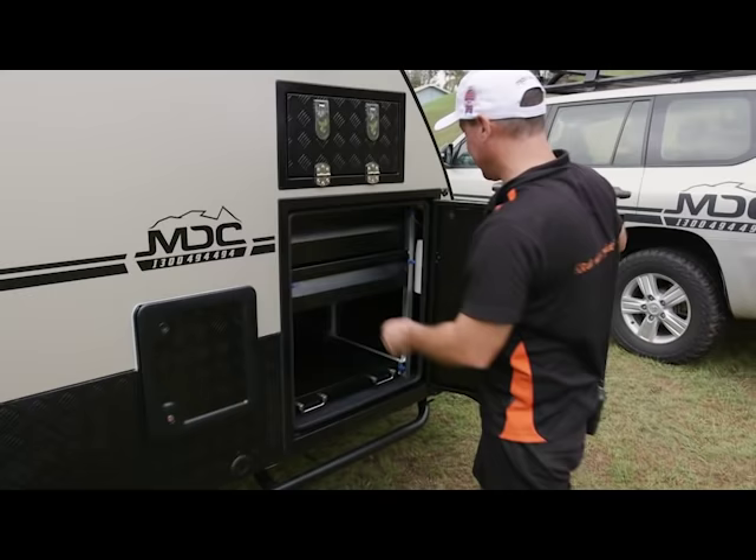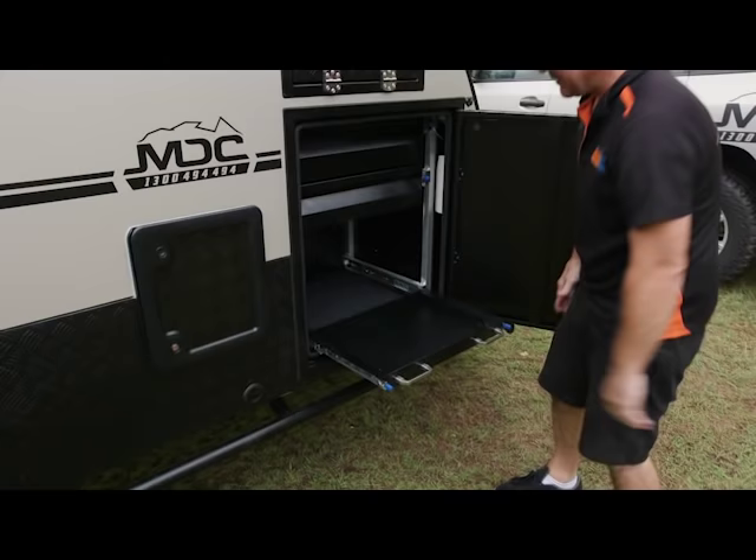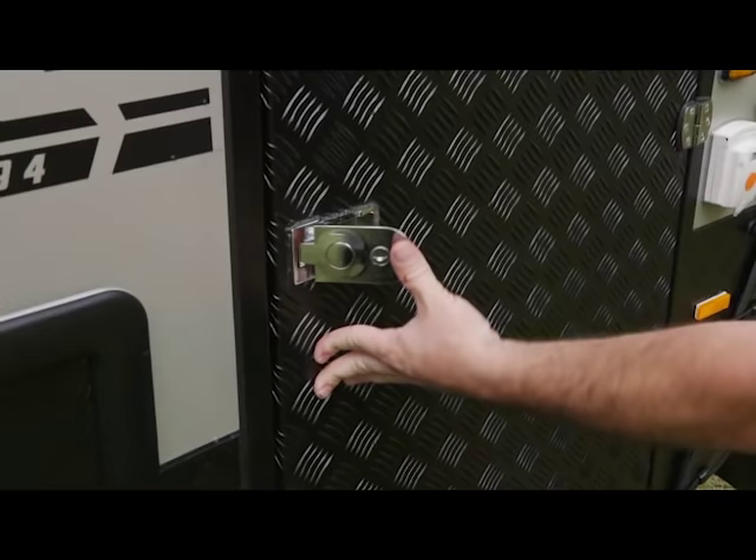In here you've got more storage — you can never have enough storage. A couple of little drawers here that have got marine carpets so you can keep tools. This one here is set up for a little barbecue — you can put a Sizzler barbecue on there, stainless steel. The other option is you can have another big drop-in drawer here.